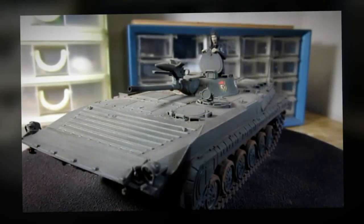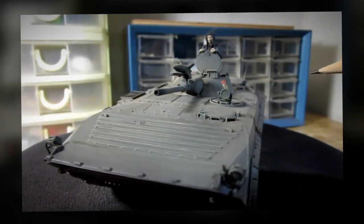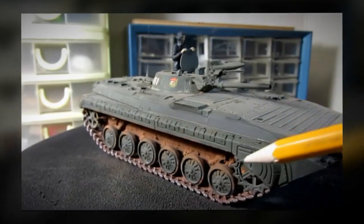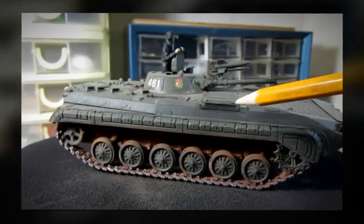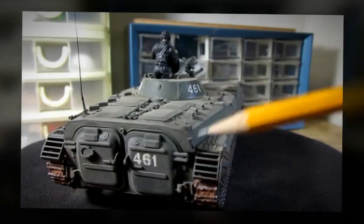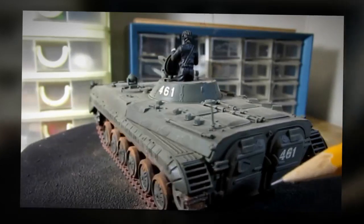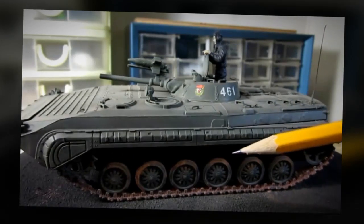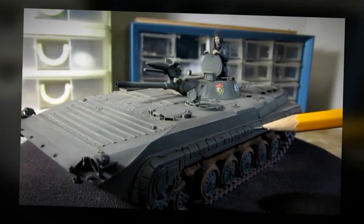We built the model kit, painted it, and weathered it. Now it's time for me to show you what I think about the entire model kit. This is the completed model kit after painting, and it's a very good paint job. I like the way I put on the mud effects, and the overall general weathering really brings out the nice details of this model kit from Zvezda. This is a really good model kit — I have no complaints about it.